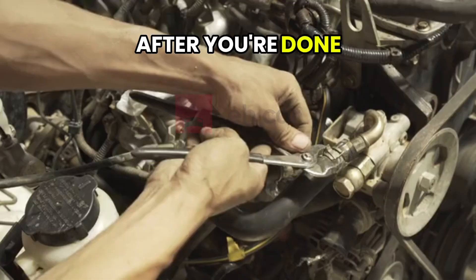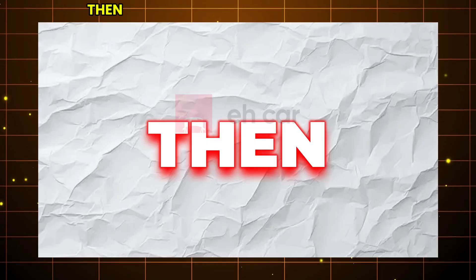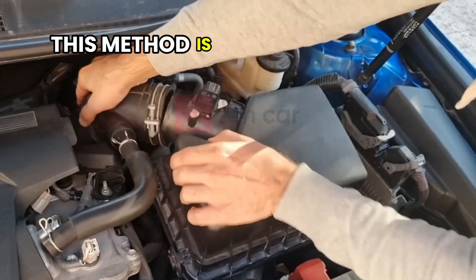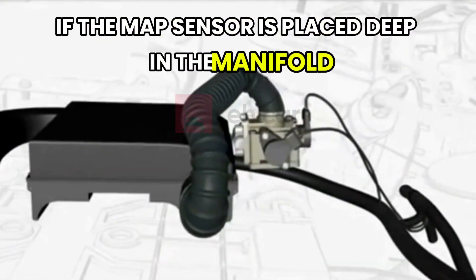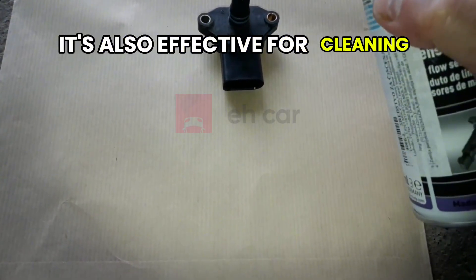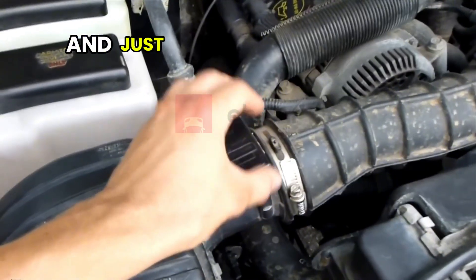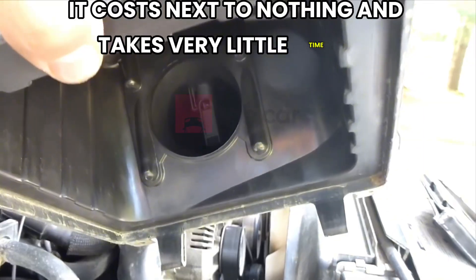After you're done, reconnect the hose and give the engine a few minutes to settle. Then take the car out for a drive to help finish the cleaning process. This method is especially helpful if the MAP sensor is placed deep in the manifold or in a hard-to-reach location. It's also effective for cleaning buildup that a general intake spray might not reach. And just like the first method, it costs next to nothing and takes very little time to complete.